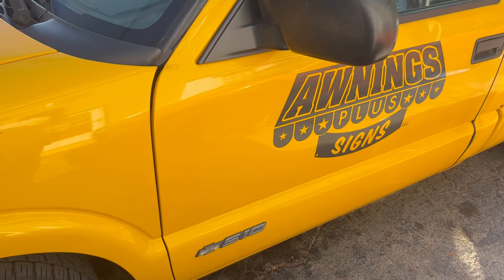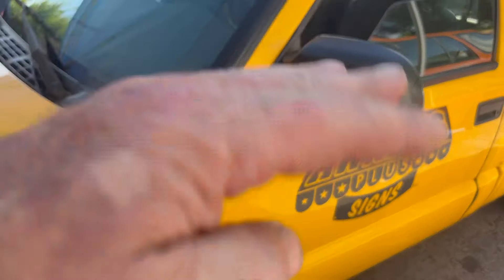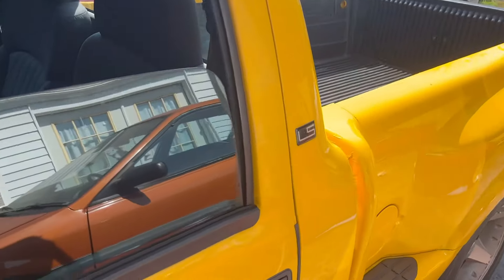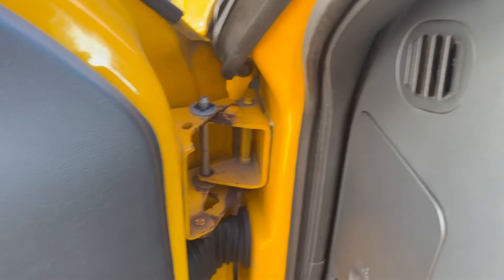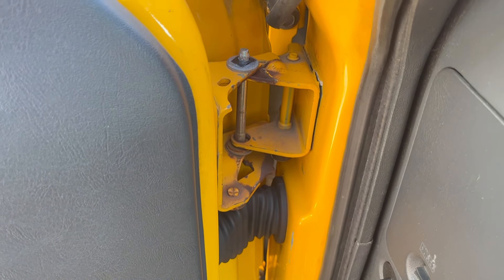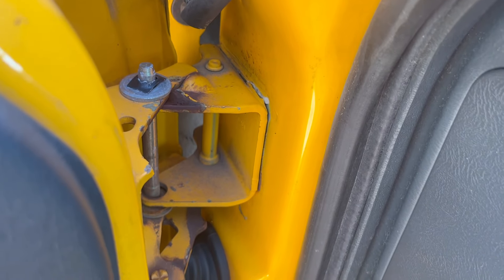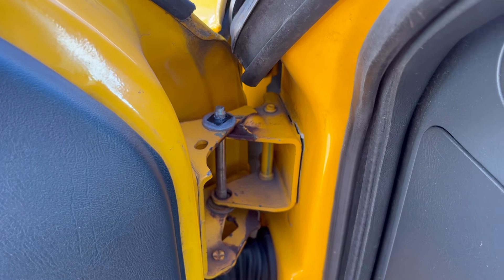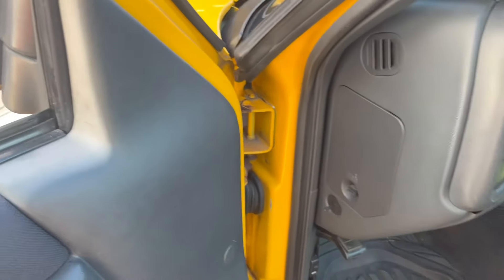The driver's door has had an issue since they got it. As you can see, the gaps are off and the door tilts. The problem is it's worn out. I tried putting a couple of door pins in it, but they last one or two days and that's it. Now we've got separation from the cab here, so I ordered the hinge for this thing about two months ago.